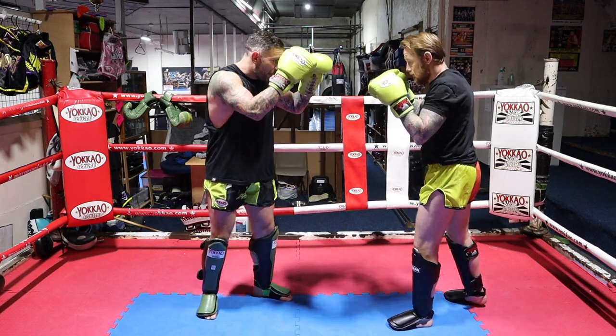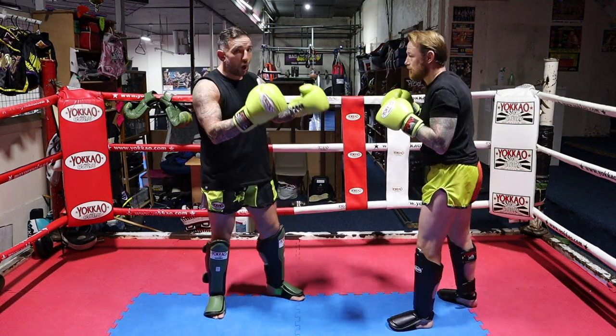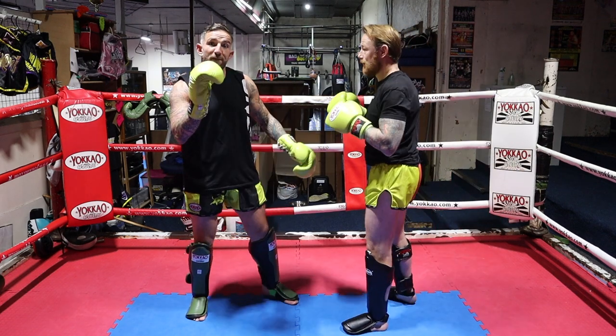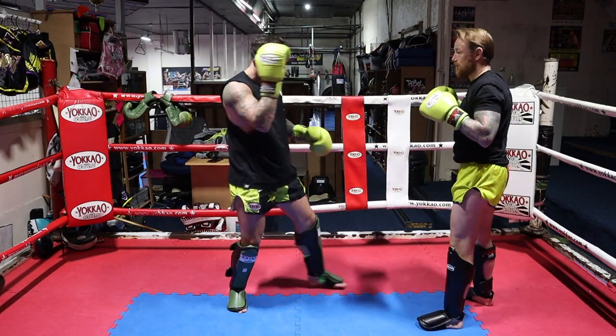After we've done that cross block, as Andy's leg comes back down, that's when I want to be low kicking straight away. I don't want to give him too long to get set, but if I leave it too long, he's ready to block and he's going to block my low kick. I almost want to be following him backwards — as the knee comes, as I block, I follow him straight down and hop in with the low kick, using my body weight to come this way.